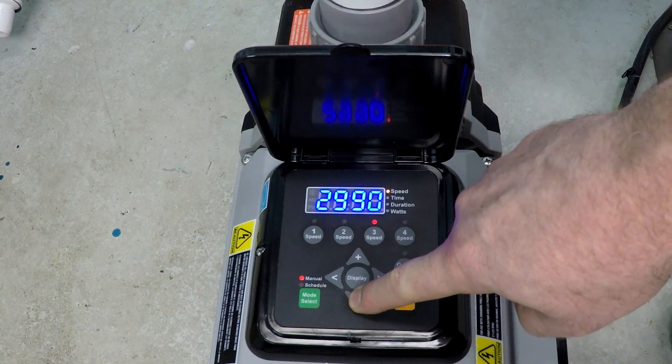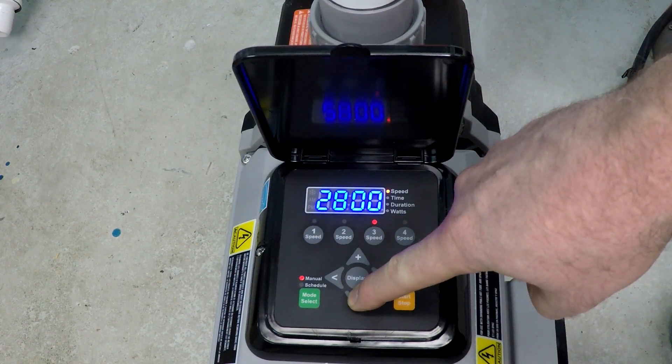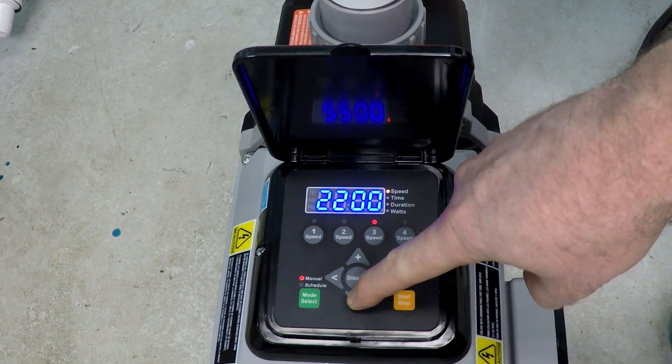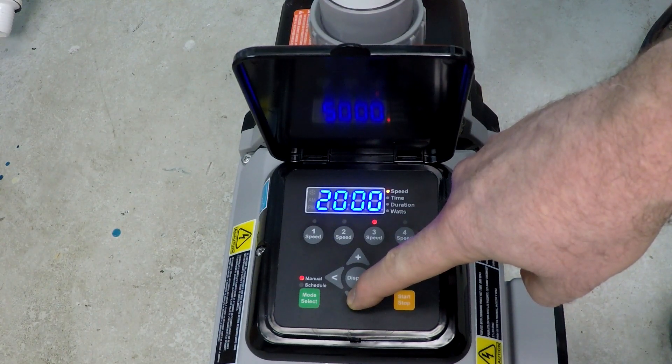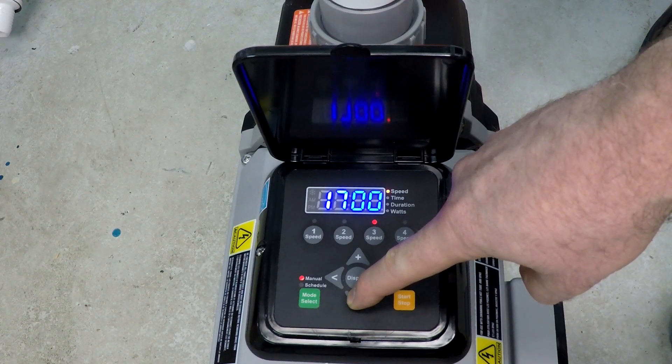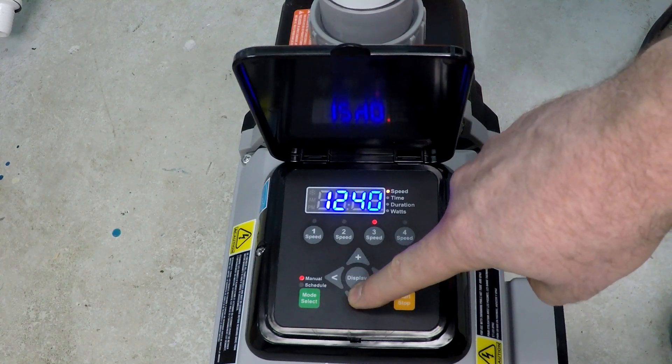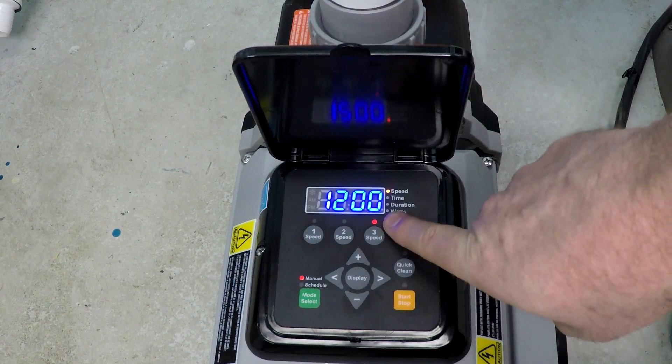Now we select speed three and drop it back down to 1200 RPM. What we've effectively done is broken up that long 15-hour stretch into an eight hour stretch and a seven hour stretch, with 2500 RPM running for five hours in the middle. Seven hours is exactly how long I want that to run.